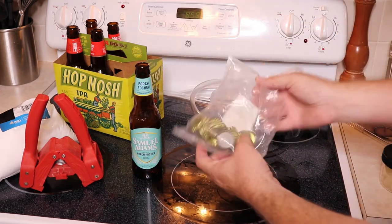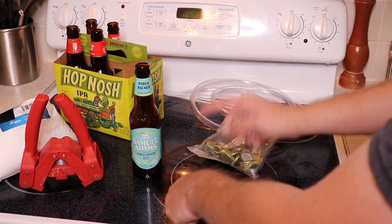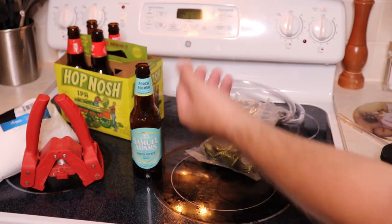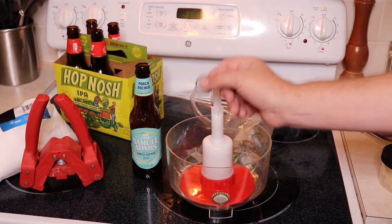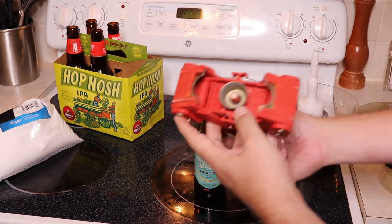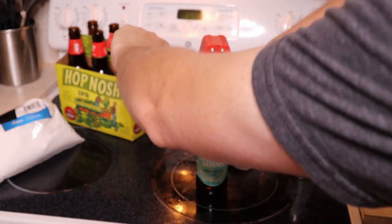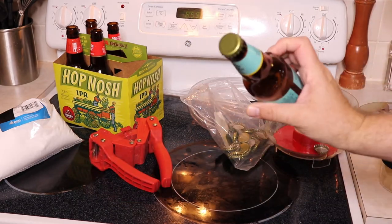Once the bottles are filled, move on to capping. You can get bottle caps at your local brew store — most full kits include them. Sanitize all the caps by dropping them in a bowl of sanitizer. Use a capper tool: place a sanitized cap on top of the bottle, put the capper over it — it has a magnet to hold the cap — and push down firmly until you feel it snap. That's it — the bottle is now sealed.